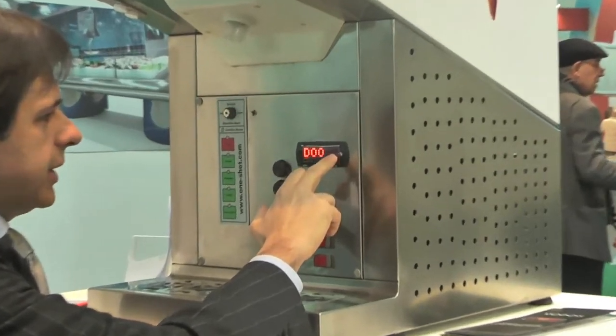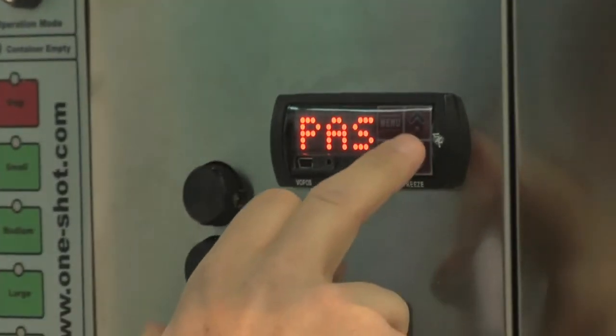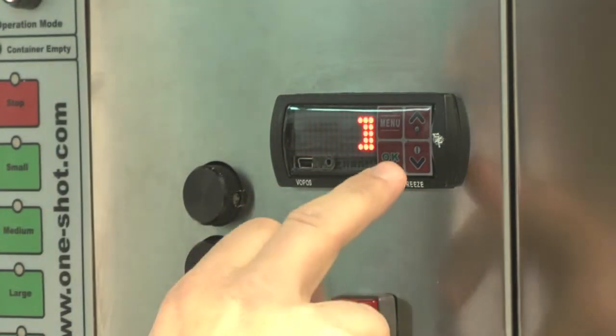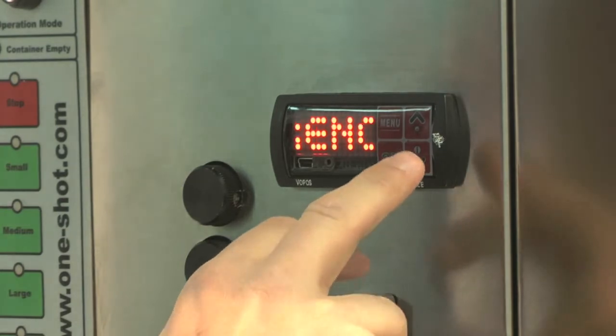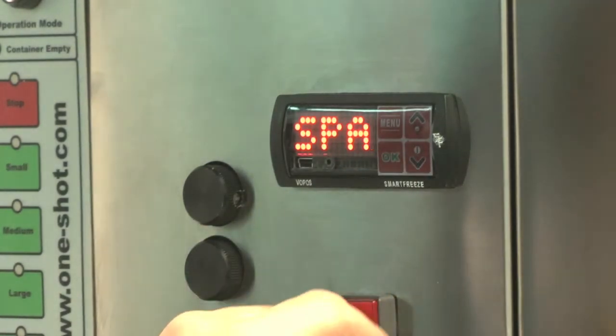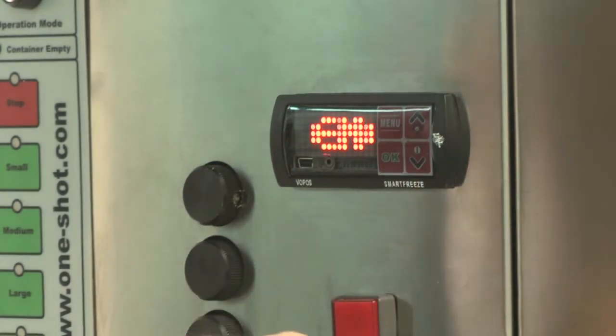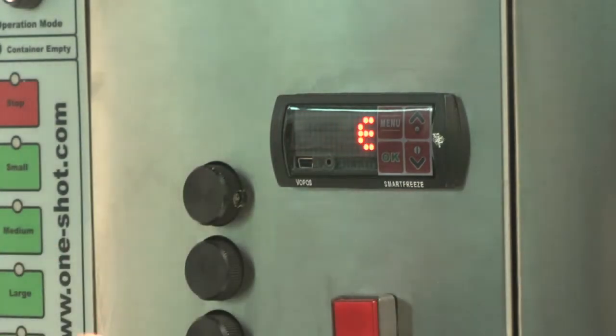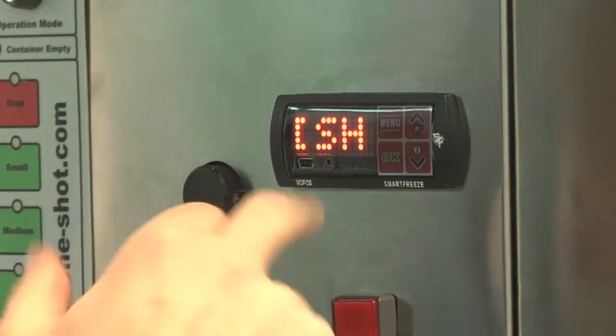Now we can see how to manage language. You can change the language from Italian, French, German, Spanish, and English. You can even add a customized extra language.